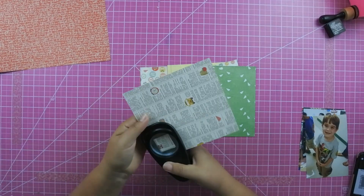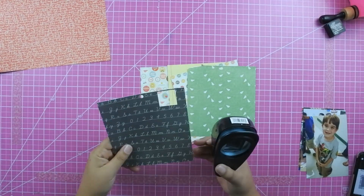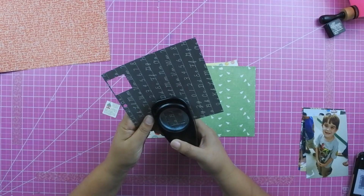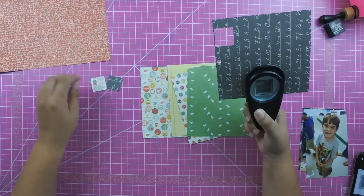I'm using a six by six paper pad, and I do end up using one — actually two — pieces of twelve by twelve for the background, as well as a cream color paper that I'm going to pull out in just a second.